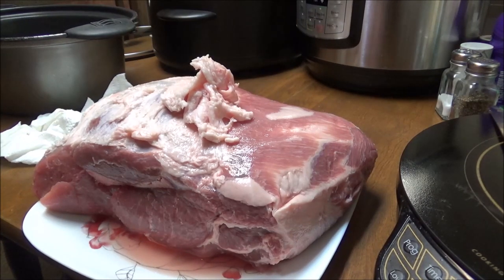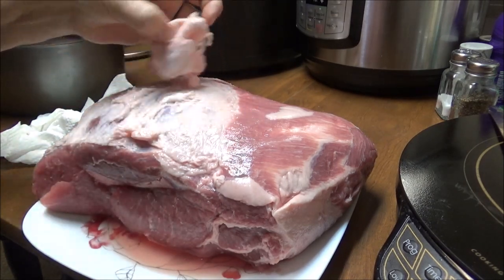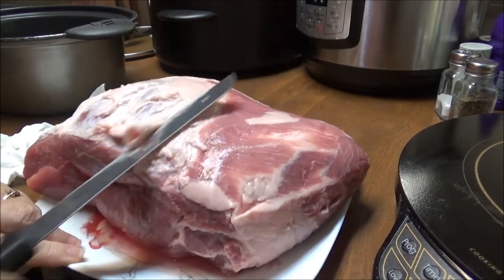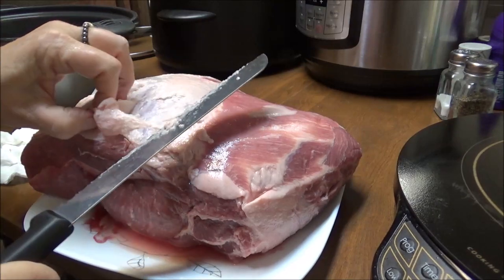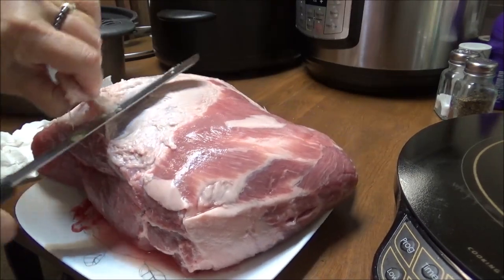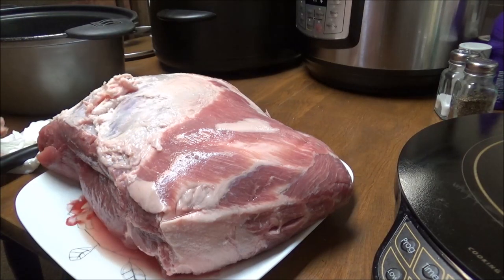This is Debbie with the food prepping channel. Today I am going to fix a Boston butt — this is 8.8 pounds. I'm going to cook this in my crock pot. I'm trimming the big pieces of fat off of it. I'm getting as much as I can off with this knife, but I don't have a knife that's sharp enough. I'm going to put some spices on it and then put it in the crock pot.